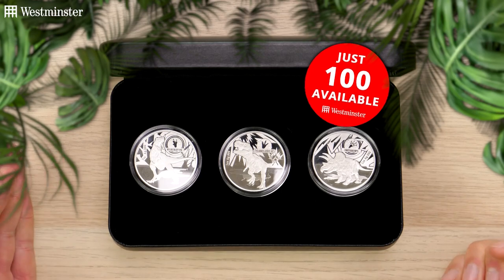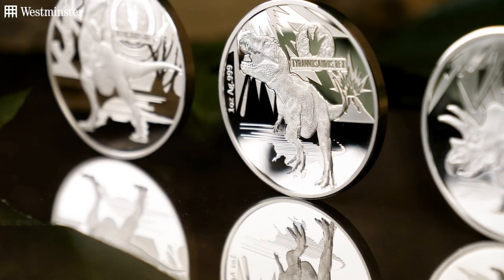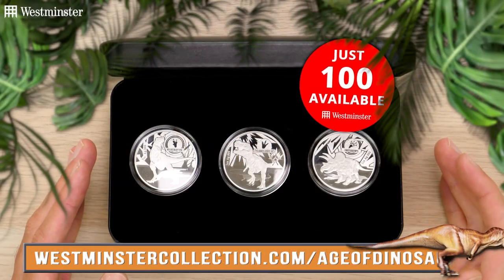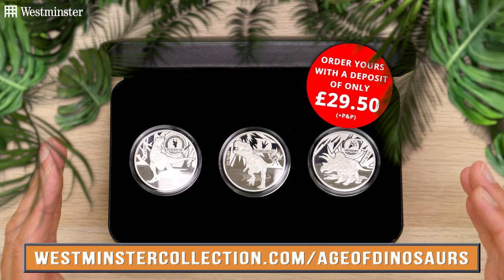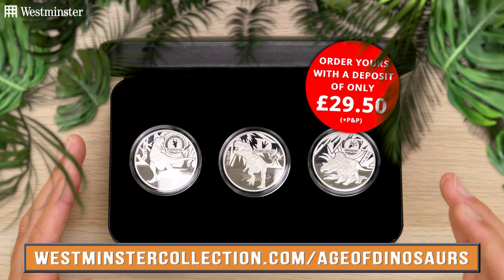In short, if you'd like to be one of those 100 collectors to add these must-have dinosaur coins to your collection, then what are you waiting for? Just head over to the link on screen now, where you can order yours for a deposit of just £29.50, followed by nine interest-free payments of £29.50.